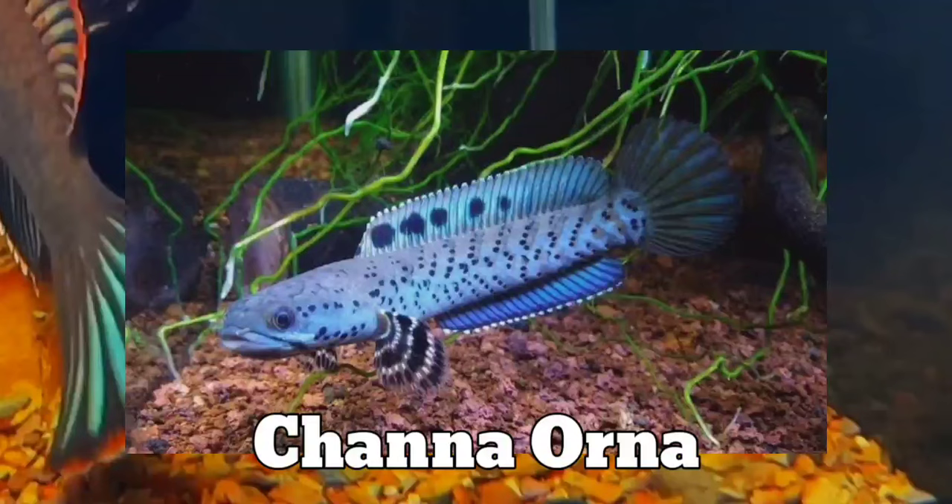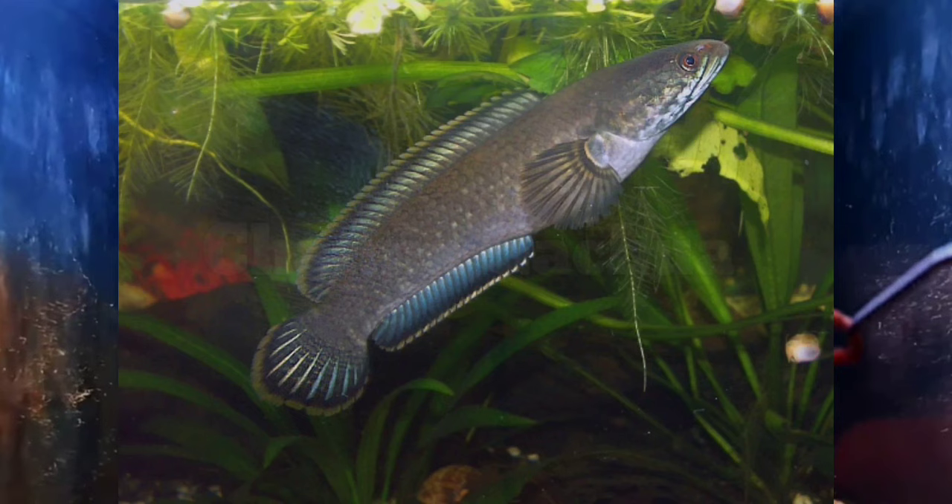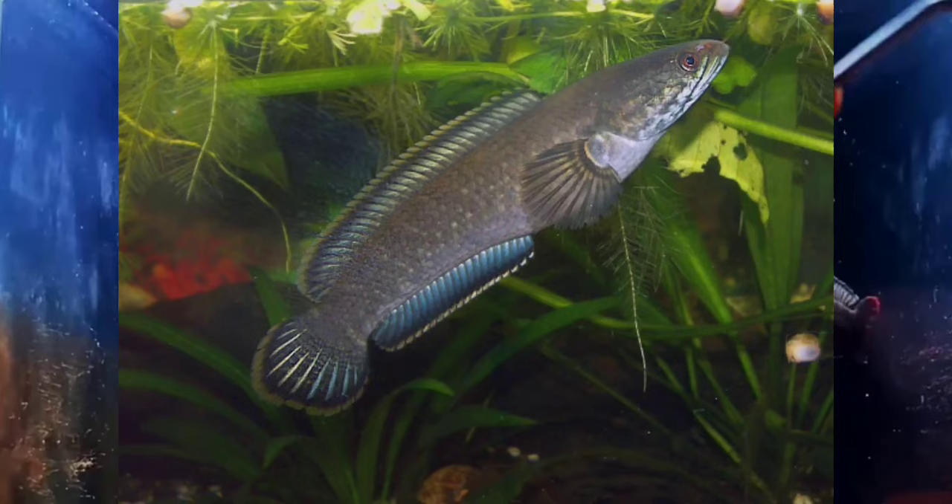Then we have Channa Orna, also found in India and in some parts of Southeast Asia. This fish resembles the Channa Swarty but has a deeper coloration. And the most common Dwarf Channa fish is Channa Gachua, found in most of Southeast Asia.